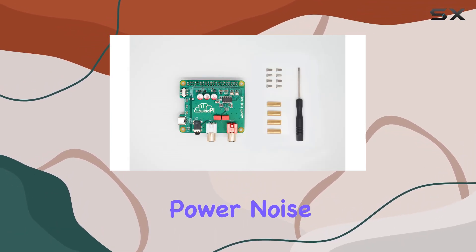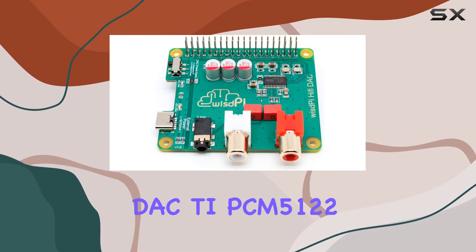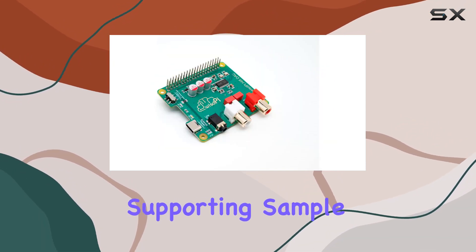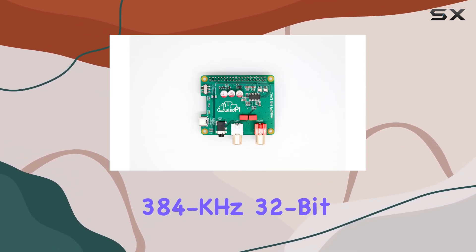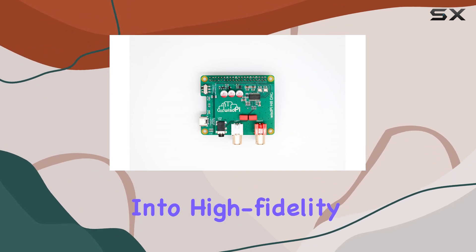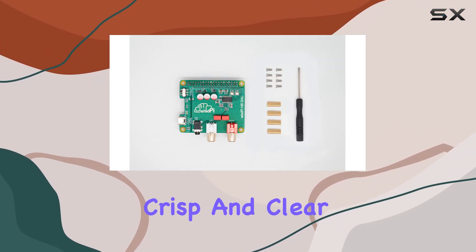The active power noise reduction enhances audio quality. The heart of this DAC is the Stereo Audio DAC — TI PCM5122 — supporting sample rates up to an impressive 384kHz 32-bit. Whether you're into high-fidelity music or demanding audio applications, this card delivers crisp and clear sound.